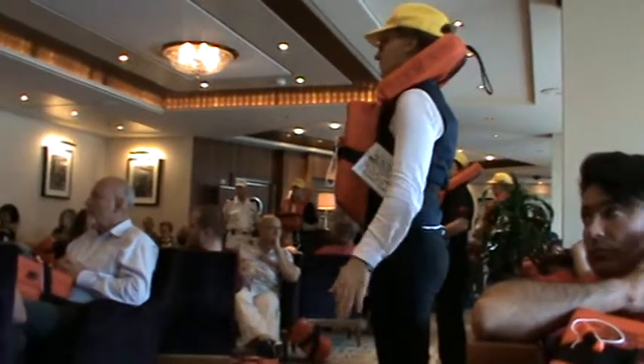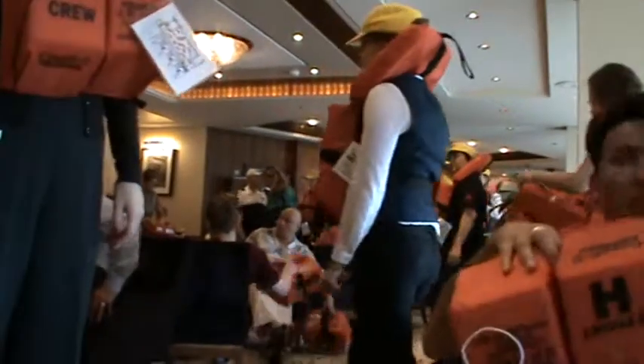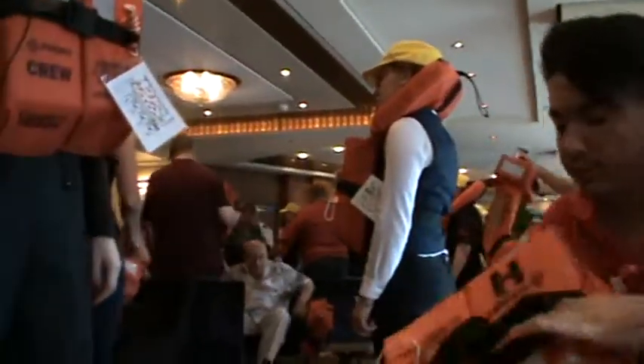Ladies and gentlemen, if you would now please stand and practice putting on your life jackets. The members of the ship's company are here to help, so do let them assist you.